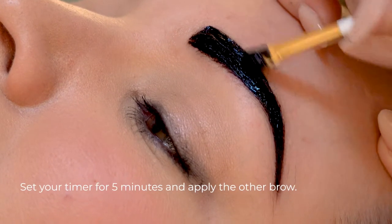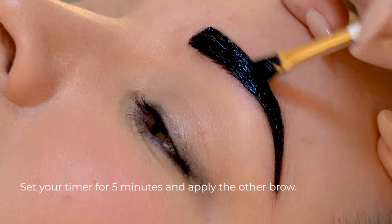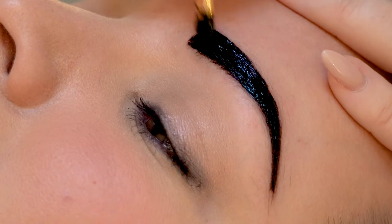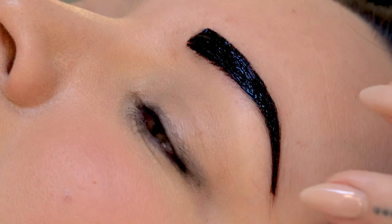I recommend setting the timer for five minutes and then taking off the head of the brow and seeing where we're at, because we want the head of the brow to be lighter than the tail anyway. So we're going to take it off first.